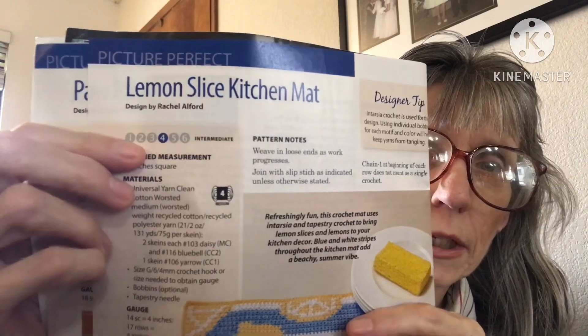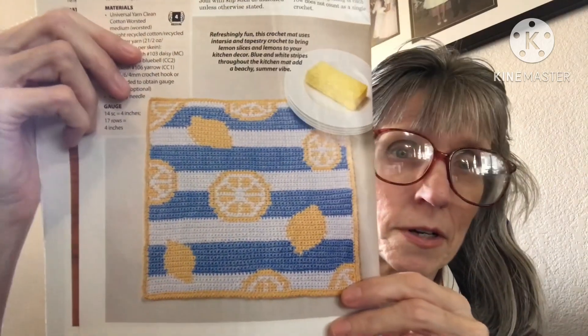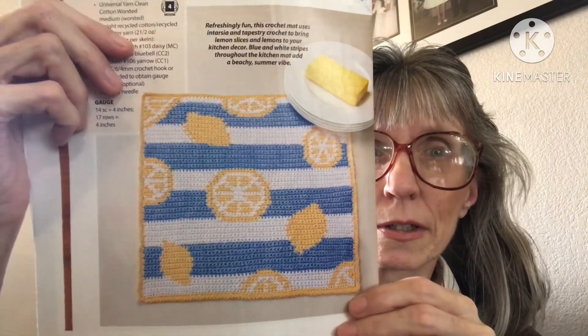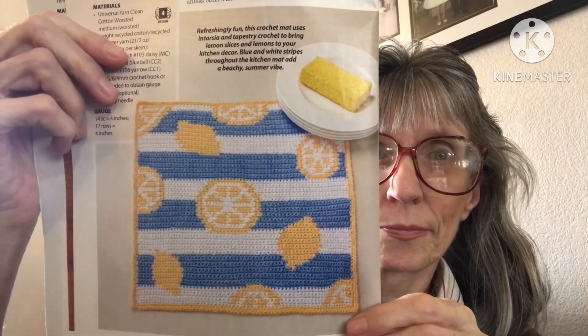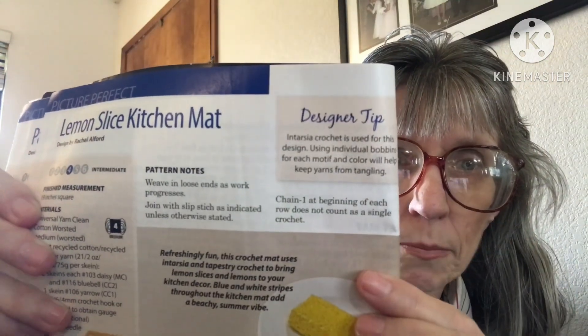The next one is the Lemon Slice Kitchen Mat. It's intermediate, four weight, and they do have a designer tip on this one. Look at that — it really says summer with the lemons. It's really pretty and the designer tip is there to help you out.